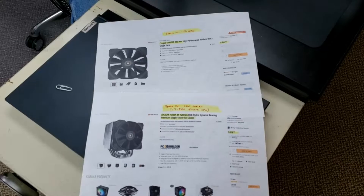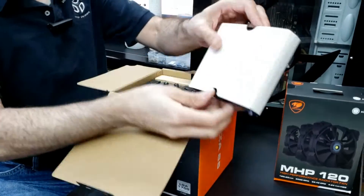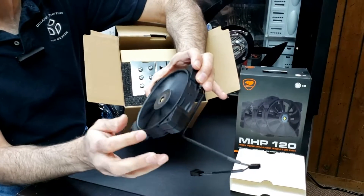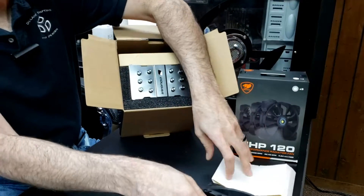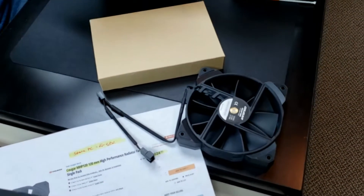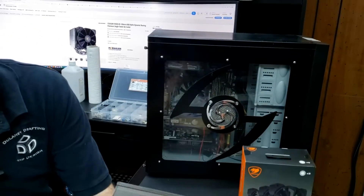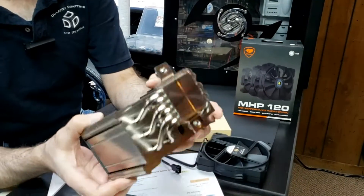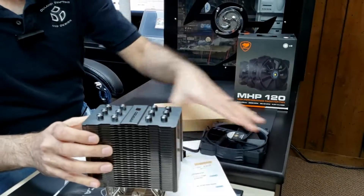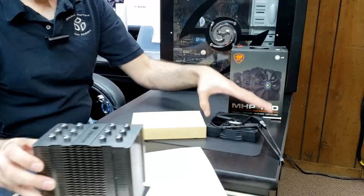So I'm going to start opening this up here. It comes packed very nicely. There's the fan — it says Cougar on there and seems really nice. I think it's 120 millimeter and it's got ball bearings. Here's the instructions. So here's the cooler itself. That looks really nice — it's like a big radiator. We're going to have that mounted to the CPU with fans on either side to keep it nice and cool.